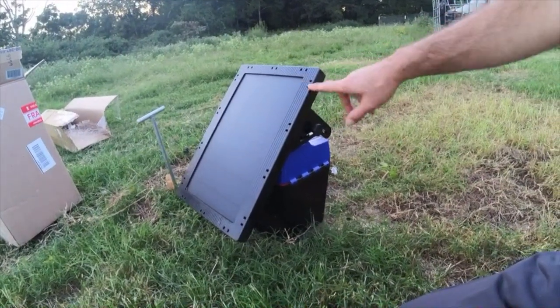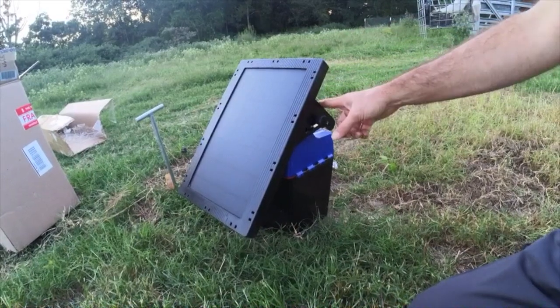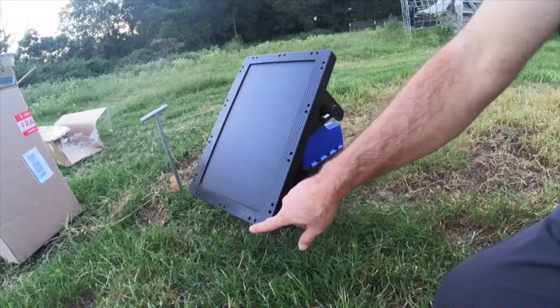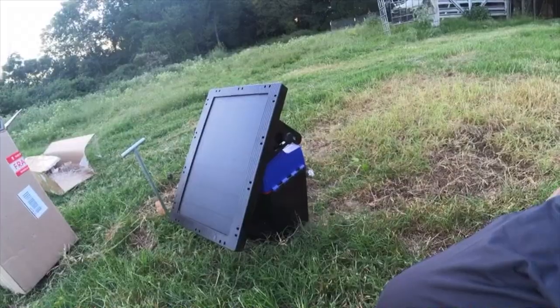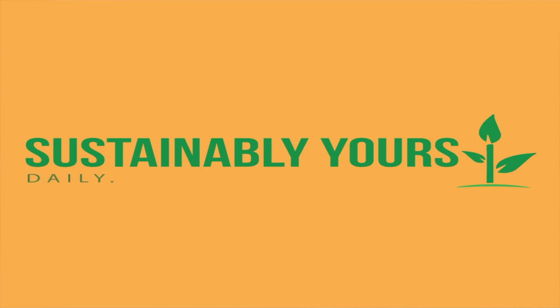Tomorrow we are going to hook this thing up to our fence. If you're interested in seeing how we hook it up, how well it works, and if it's working out of the box, check out that video — it should be coming out within the next few days. Thanks for watching. If you enjoyed it, hit the thumbs up button and subscribe, leave a thoughtful comment, and ring the notification bell so you'll know when to be back for more daily sustainable living.